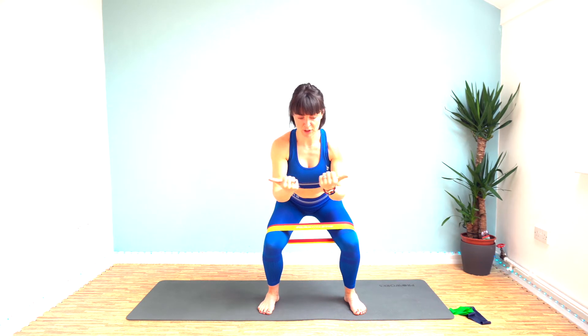Here we go, get ready to hold it. Hold it here for 10 seconds and then we get a rest. Push your knees out, work against that resistance and stay low. Well done.